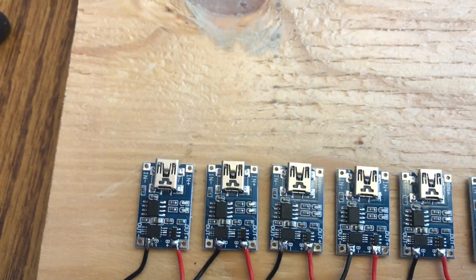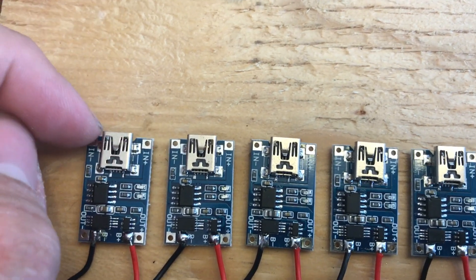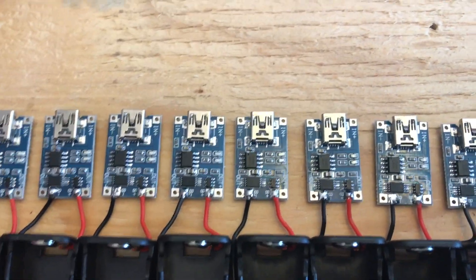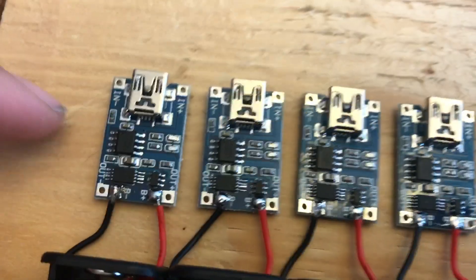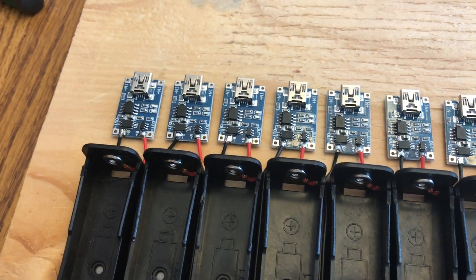I'm trying to figure out exactly how I want to do the input wiring. A lot of people just do a single bus bar that goes across. I might do a fan configuration or just do the bar — I haven't decided. I have 14-gauge cable, which is much thicker than needed, but that's what I have. I might run 14-gauge across the top and then use the offcuts to connect to each module. We'll see.